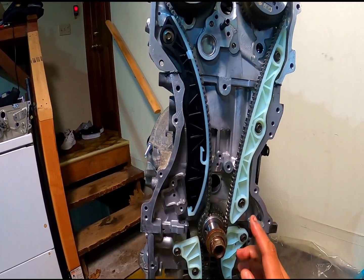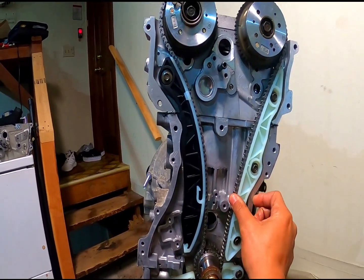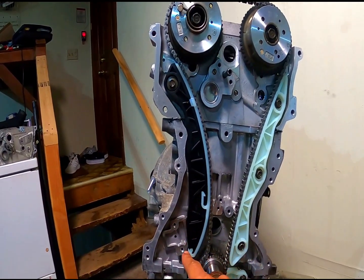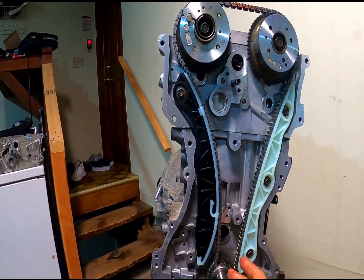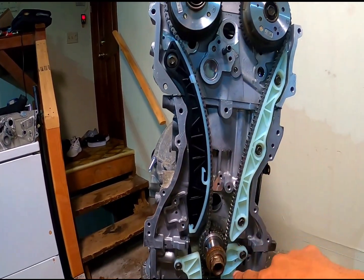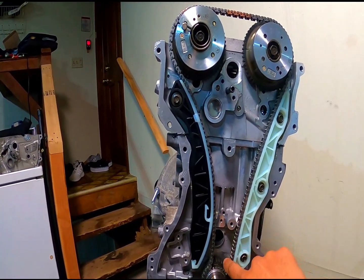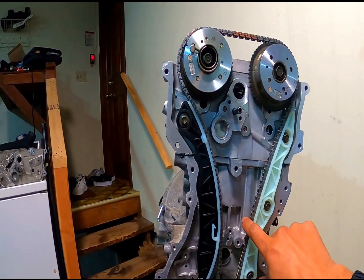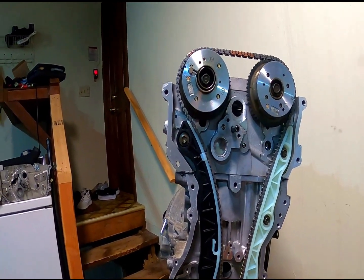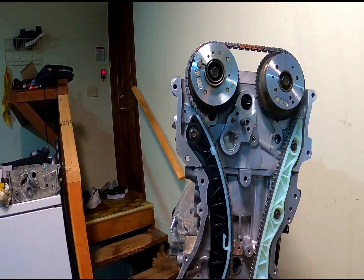Your timing chain, when you get this on, may be a little bit loose on this side. Once you get everything on and you get the tensioner on and pull the pin, you're going to want to rotate this whole thing twice using the crank. What will happen is it'll tighten up, so you won't have to worry about that. Let's install the timing chain tensioner now and then do that whole process.